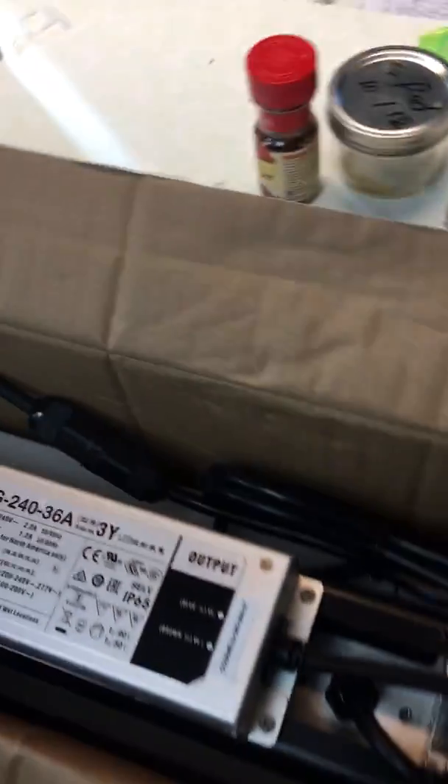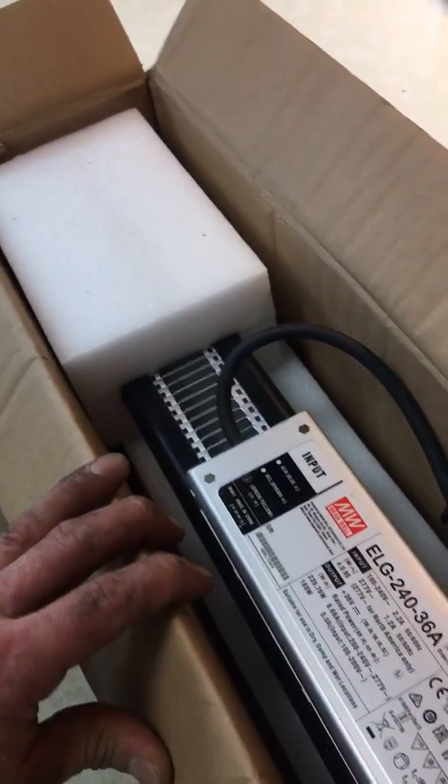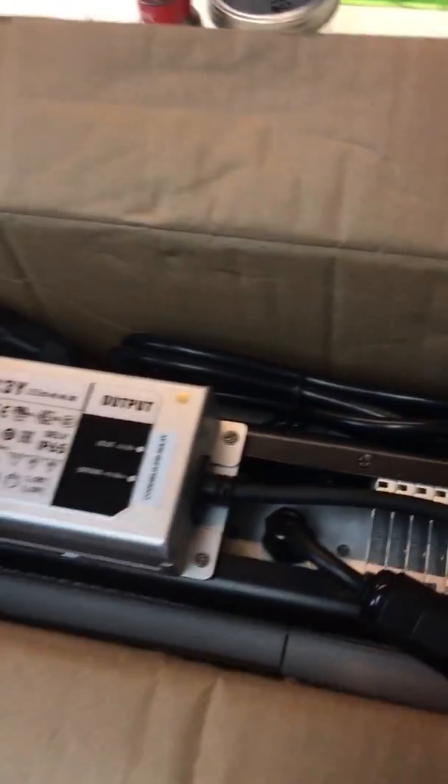I've been sweating over getting this light because I have a couple more babies going and I need the extra light. So give me a minute here.